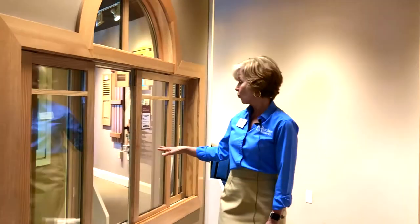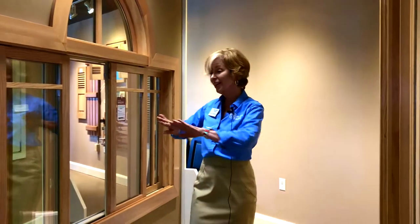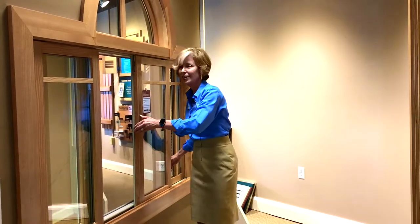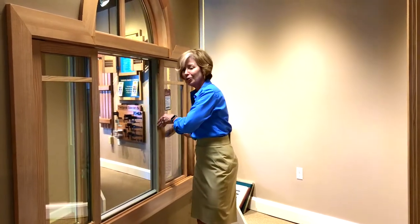This particular window is actually a bi-parting slider, so you can actually open it in both directions.